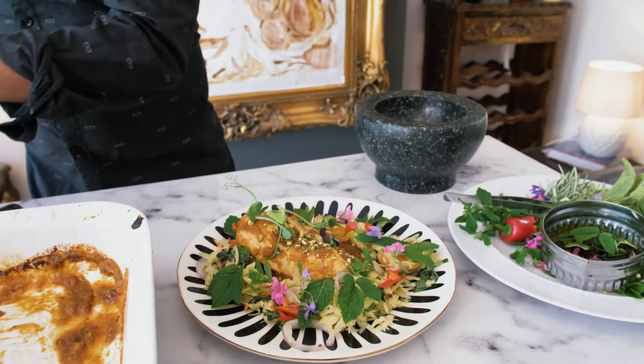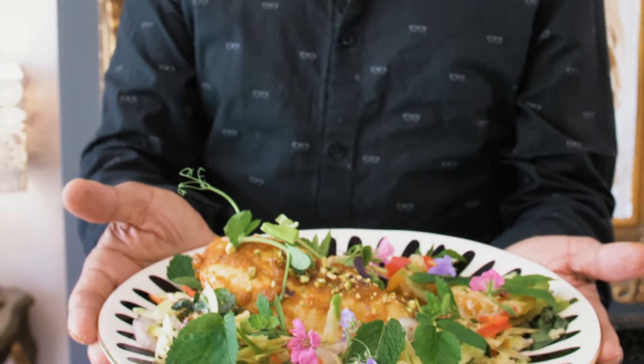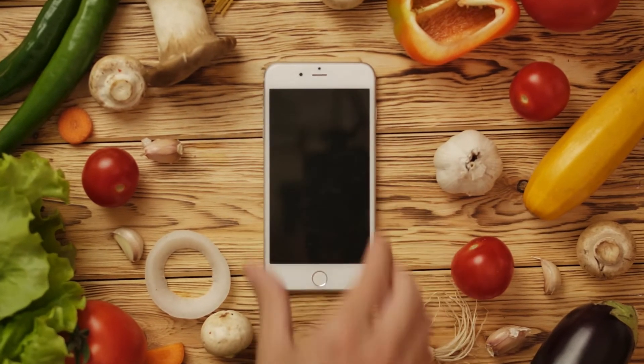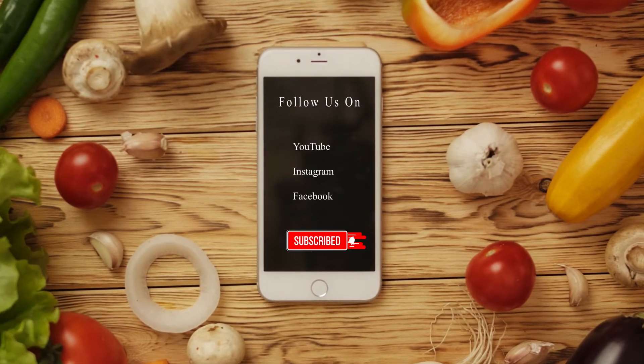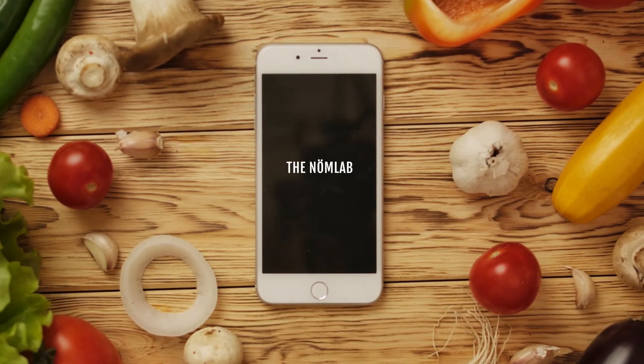How beautiful is that? And there you go — Moroccan chicken with oranges and apricots in a mango and chili sauce. I'll see you next time.